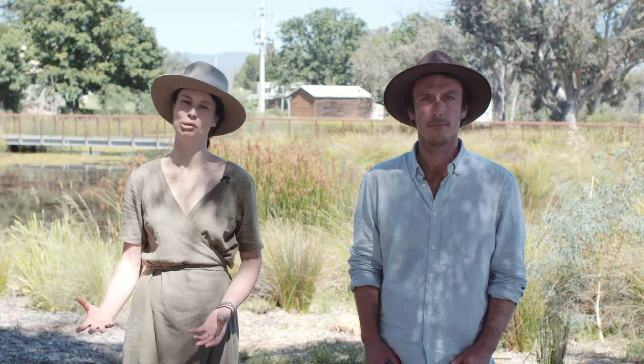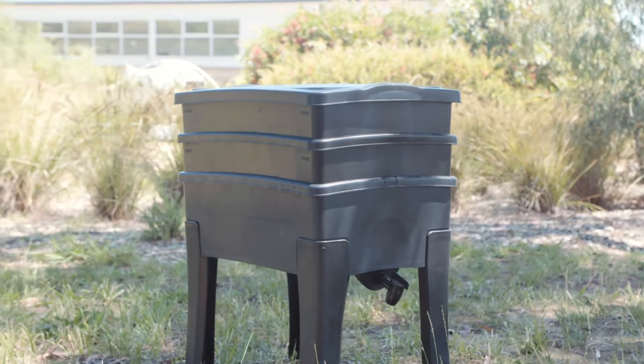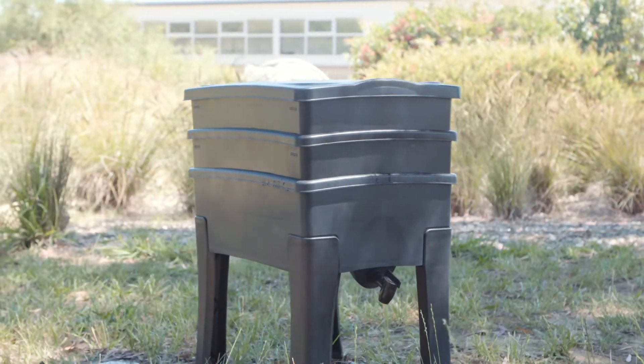There are a few things that your worm farm can only cope with a small amount of. This includes meat, cooked food, dairy, and bread. A small amount like a few crumbs or the scraping of a plate is fine, but don't overload your worm farm with this as it won't stop functioning properly.